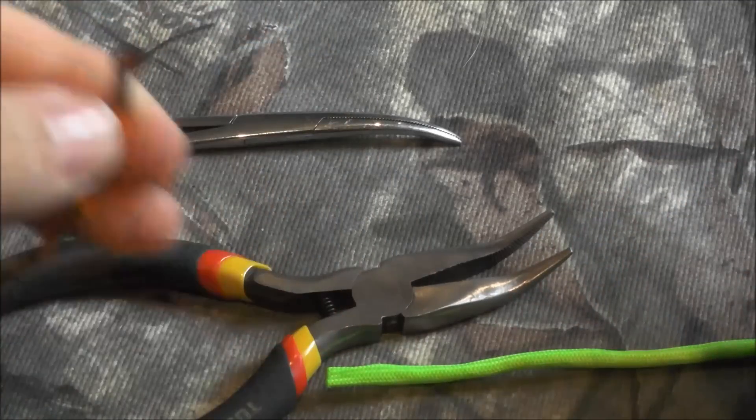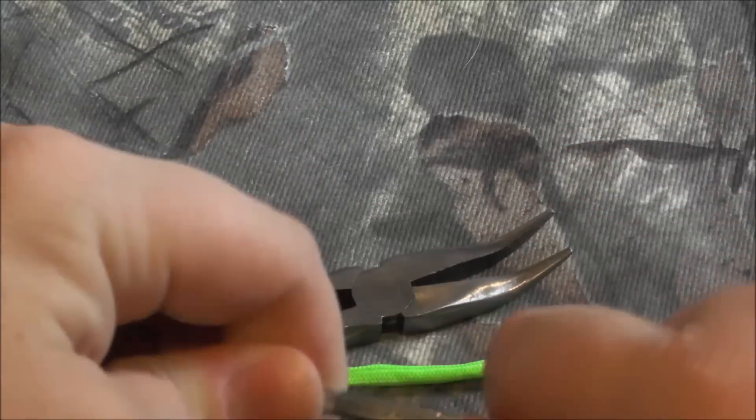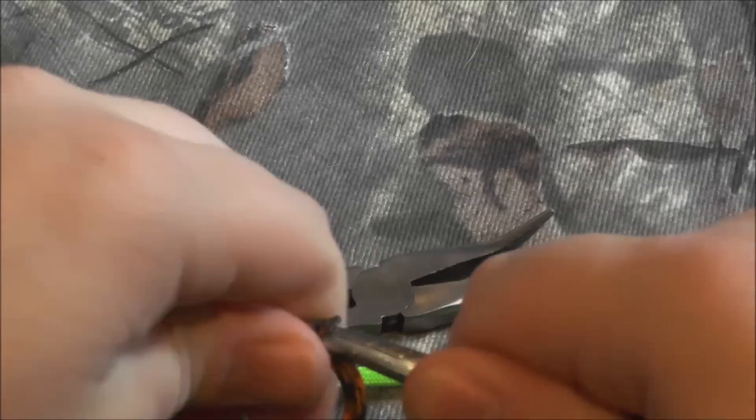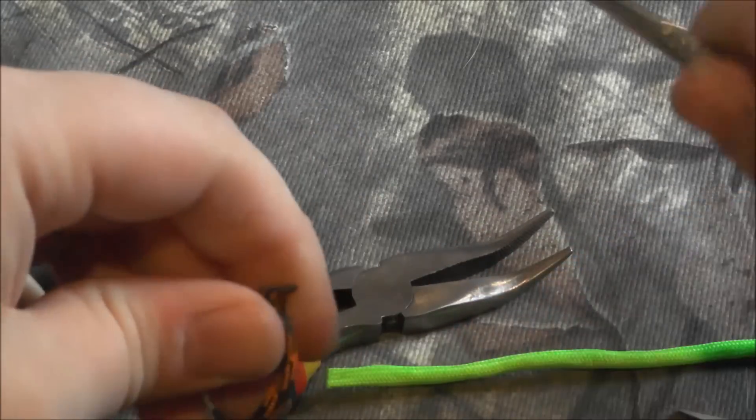Now you have a small hole. Take your hole widener and feed it through the cord, working it up as it gets wider. You want a relatively good-sized hole so that the other cord will fit into it.